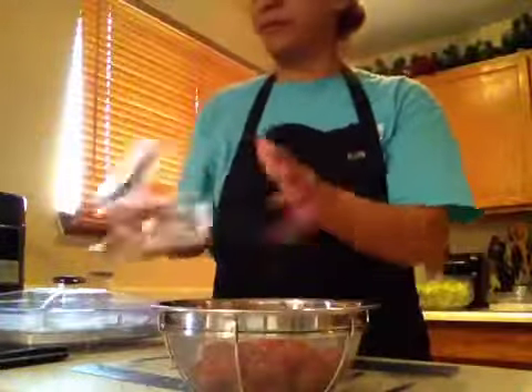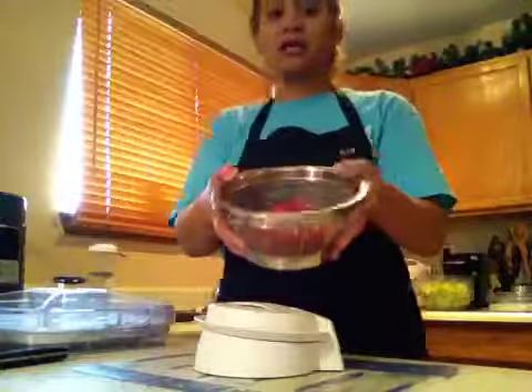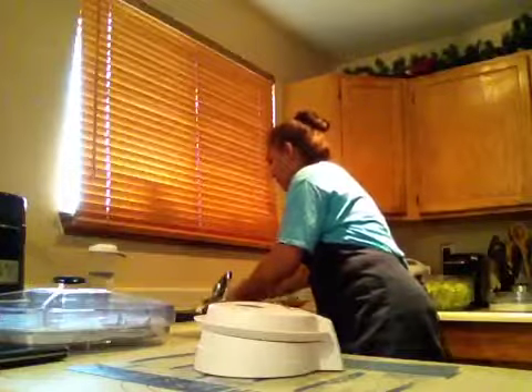I'm going to put them in the mesh colander bowl and give them a good rinse.